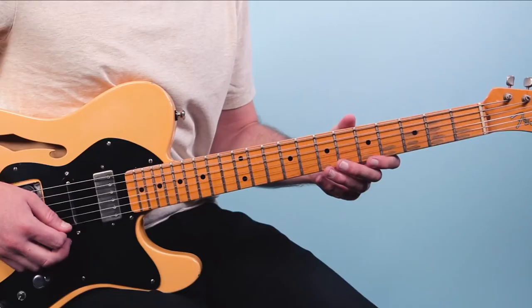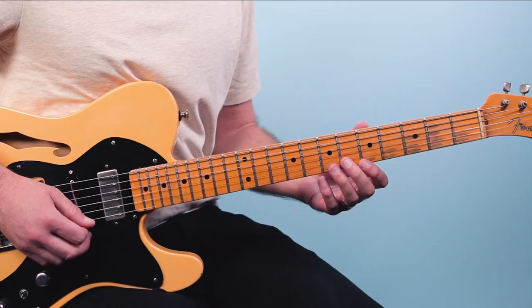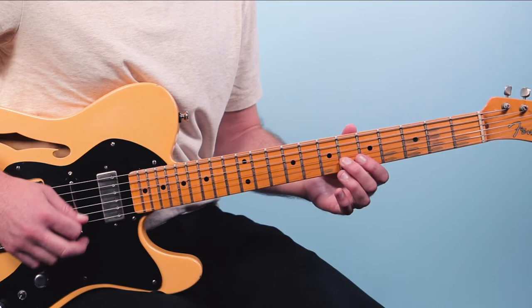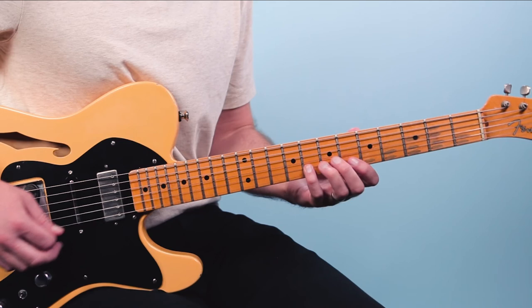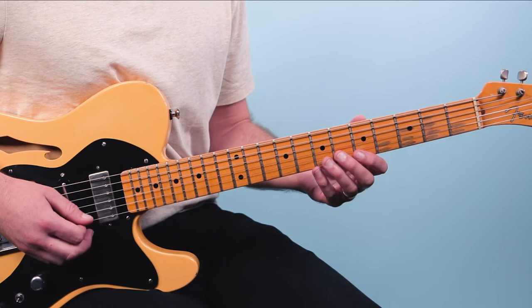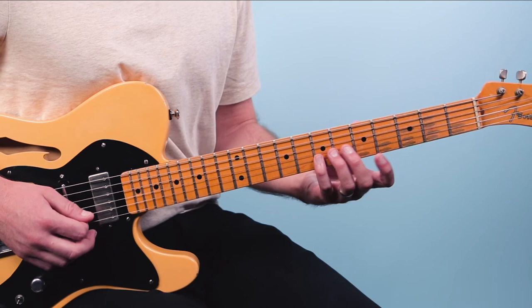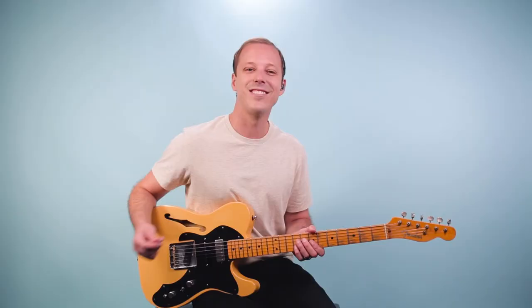Then you can do this awesome ending lick. Start on the root note at the fifth fret of the first string and go five, five, five. Then go to the second string, play the eighth fret and walk it down every fret with the same rhythm. When you get to the fifth fret, hit one, two, three, four, one and two and — and this walks up like your major scale: five, seven, six, five, or E, F-sharp, G-sharp, A. Then you can end on that A6 chord. Sometimes I put my thumb on the root note there — it's a great movable A6 chord, coming off of the five chord.